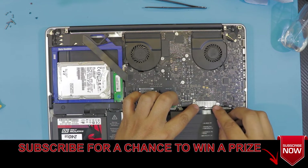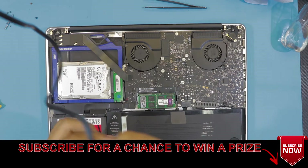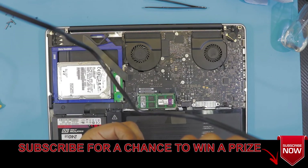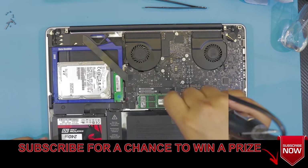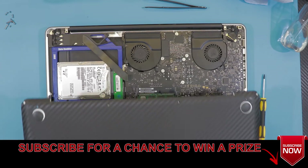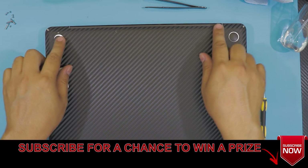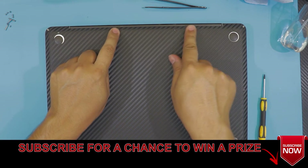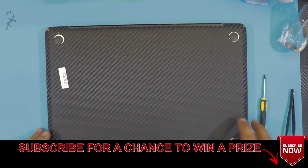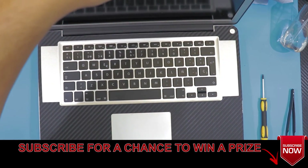I hope you guys like this video. If you subscribe I appreciate it — it helps me make more videos and answer your questions. Grab the bottom cover, place it right on top, and put the rest of the screws in at the bottom. Remember the three long ones go along the top and the rest go on the bottom. Thumbs up if you like it, and thanks for subscribing — I'll see you in my next video!